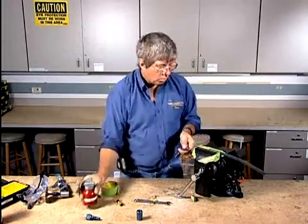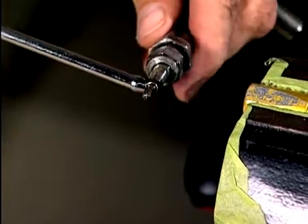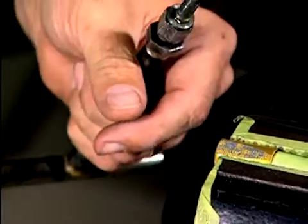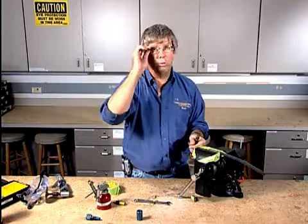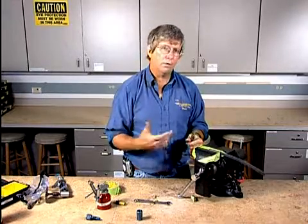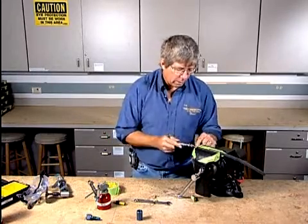We've got our mandrel that's going to go back in there with the b-nut on the end. We're going to lubricate that with typically whatever the lubricant is that we're going to use the hose for. If it's an oil hose, you're going to want to use engine oil. If it's a hydraulic hose, you're typically going to lubricate it with the hydraulic fluid you're using in your hydraulic system.